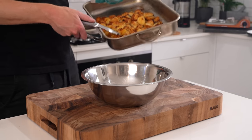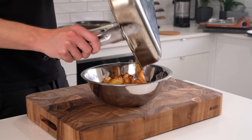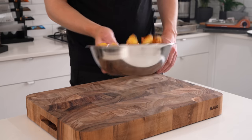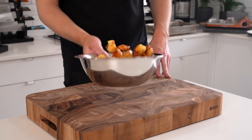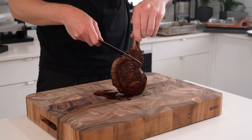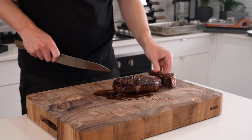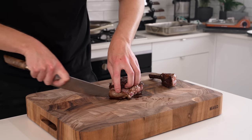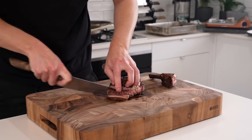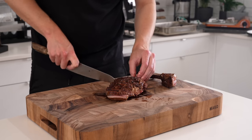After an hour the potatoes are beautifully golden, super crunchy, and smell and look fantastic. Transfer them to a bowl and hit them with a generous seasoning of salt — you can use rosemary salt if you like. Once the steak has rested for five minutes, separate the bone from the scotch fillet itself. You can use the bone for presentation as it has a little bit of meat on it. Slice the steak if you'd like, or serve it whole.